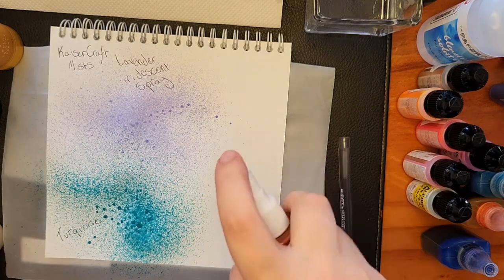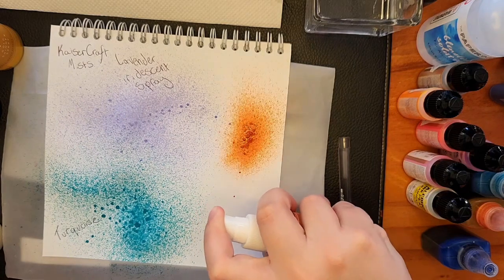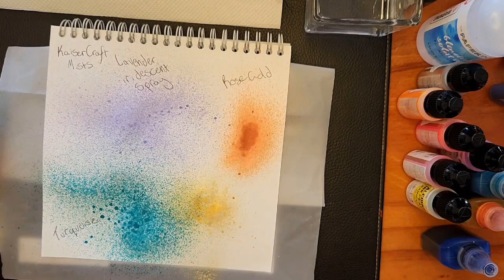Today, kicking off Inktober, I'm going through all the ink in this tub drawer in the study-slash-craft-slash-junk room where everything gets dumped.